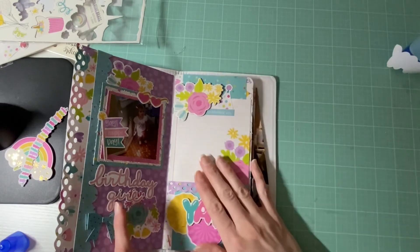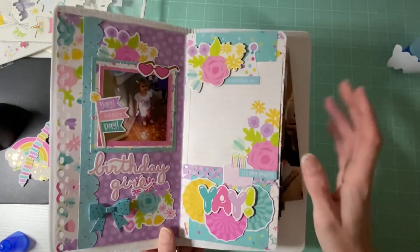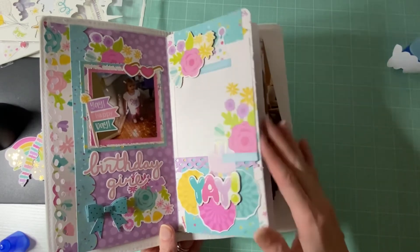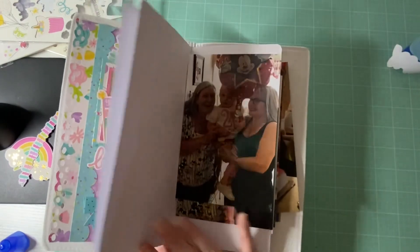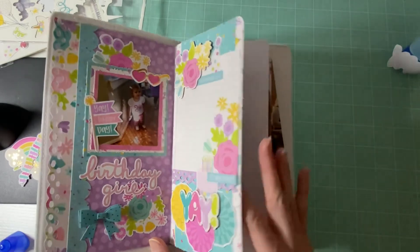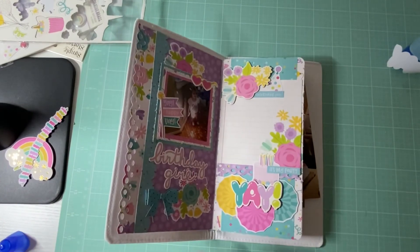I hope you guys enjoyed this video. I know it's a little different, but I really am enjoying playing with this and creating smaller pages. I noticed that I do like the smaller photos, so that might be an issue when I get to the bigger ones. I don't know how I'm going to do this, but I am having fun and that's all that matters. I hope you guys enjoyed, and I'll see you in my next one. Bye!